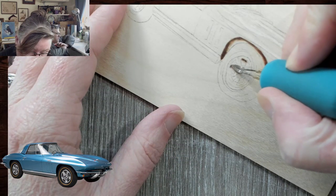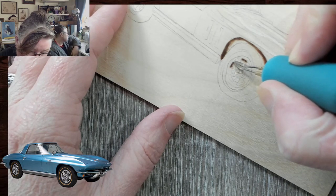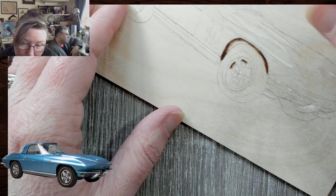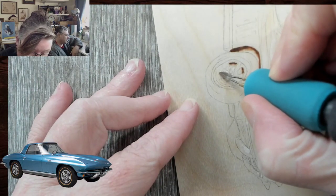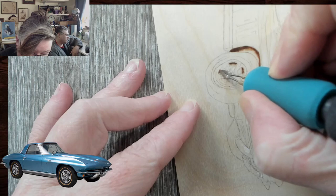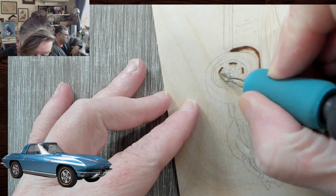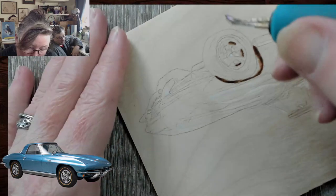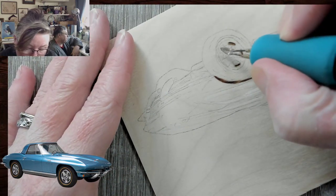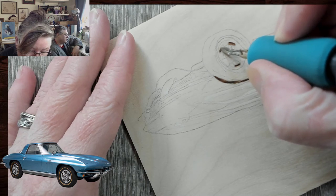Theresa has a question: what do you use for doing a pattern on PC? I use my drawing monitor and Photoshop. I think there are a lot of different things you can use — you can use GIMP, which is a free version, though there is a learning curve just like with Photoshop. GIMP's been going for a long time, and there are videos on YouTube to learn. YouTube is amazing.